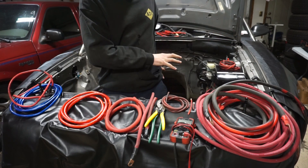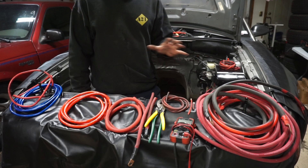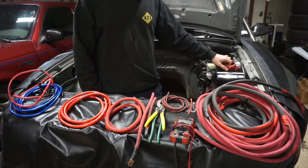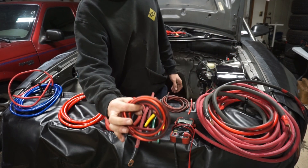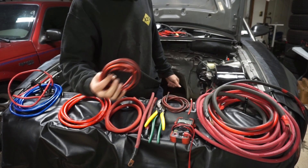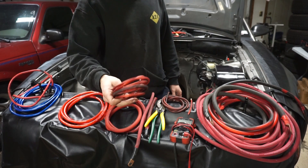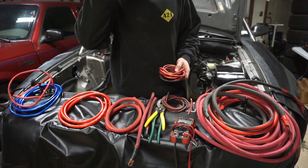So back working on this twin turbo Mustang project and started going through some of the wiring, and I really just wanted to talk about wiring. This is the wire right here that was actually coming from the fuse panel up front going to the back of the car connected to the battery. And this is a really light 8-gauge wire, and I kind of wanted to talk about some of the differences between the wires.